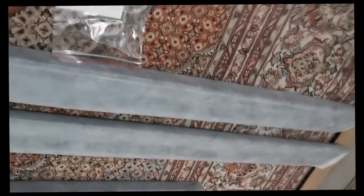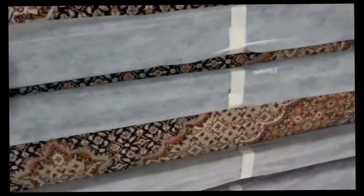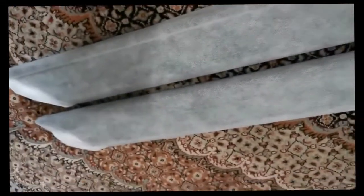This is what you get in the package, and the screen comes with its own packaging. I'll try to fit this first and show you the rest.